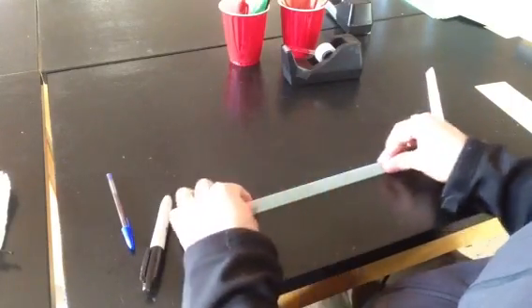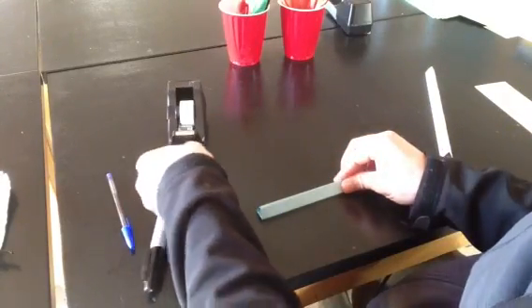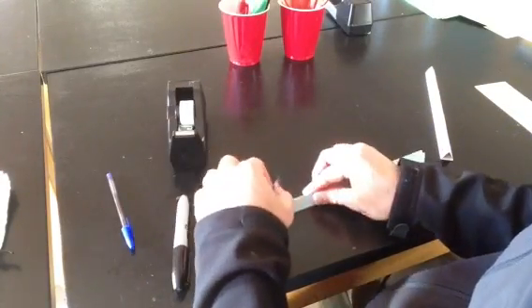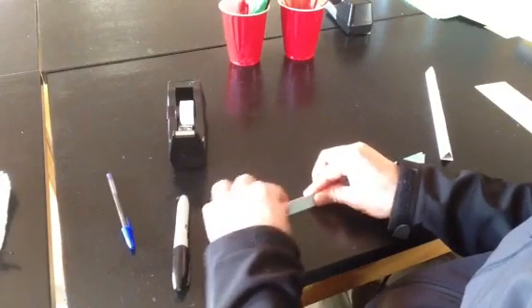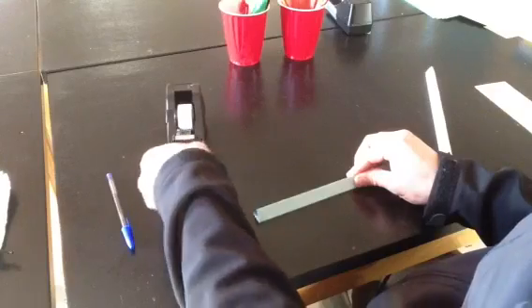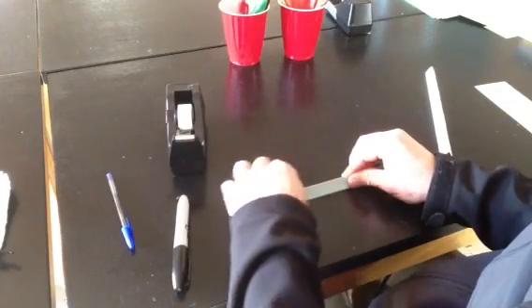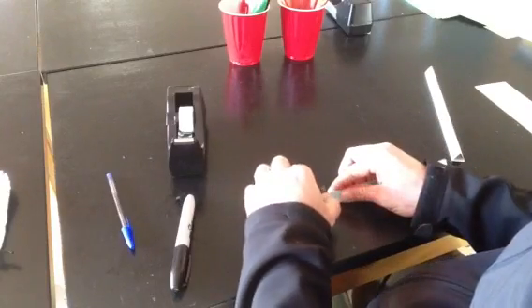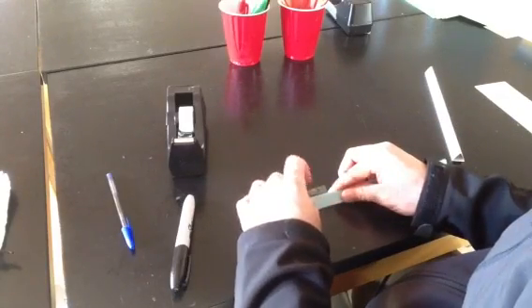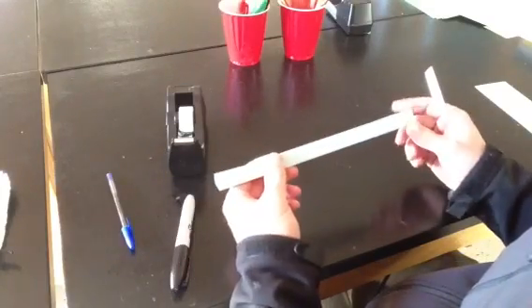Then what I do is lay it flat on the table. You take three short pieces of tape, maybe a little over an inch long, and go parallel to the folds. And you've got a good support for putting your tracks on.